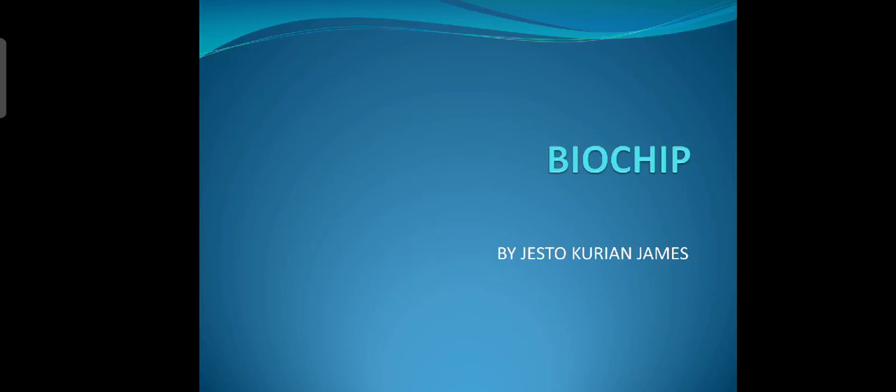Hi guys, my name is Chester Kurian James. I am from the civil department in Trinity College of Engineering, Thiruvananthapuram. Let's study about biochip.